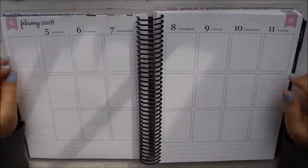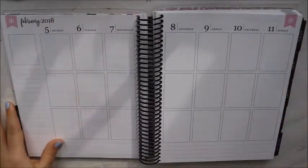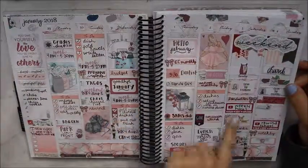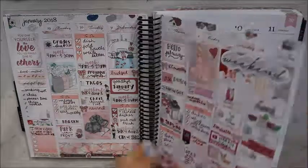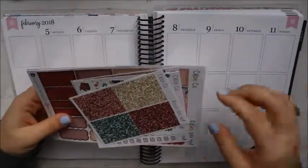Hey y'all, welcome back! Today we're going to be planning in my Erin Condren life planner, the week of February 5th through the 11th. This is how last week is turning out — using a kit from GP Sticker Studio. We are on Saturday, and this week we'll be using a kit from Chloe Collectives.